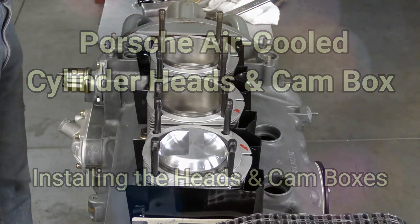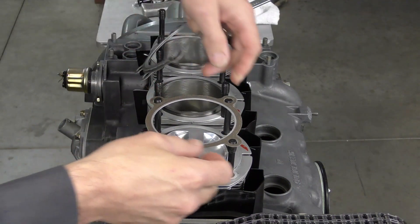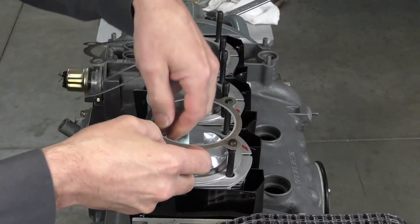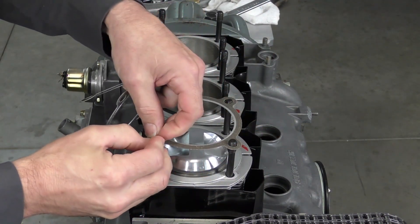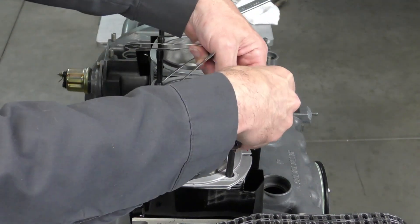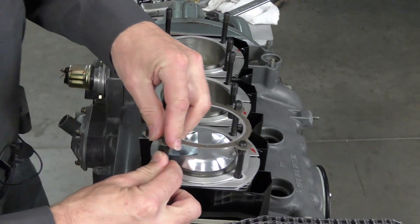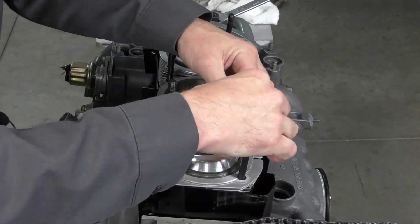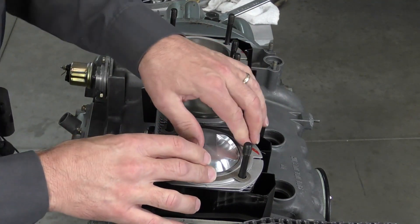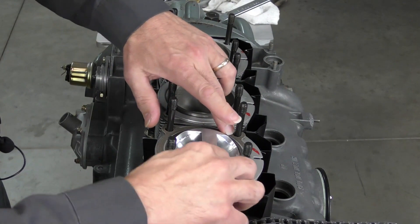Next I'm going to drop on our head gaskets. Now because this is a 2-liter, these have a composite head gasket, so you've got to be careful how they go past the studs. Just make sure it sits all the way down on the barrel.